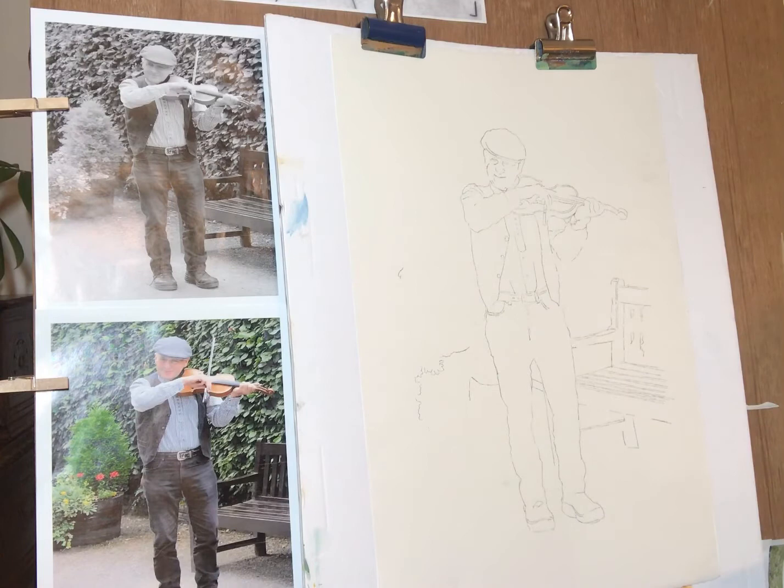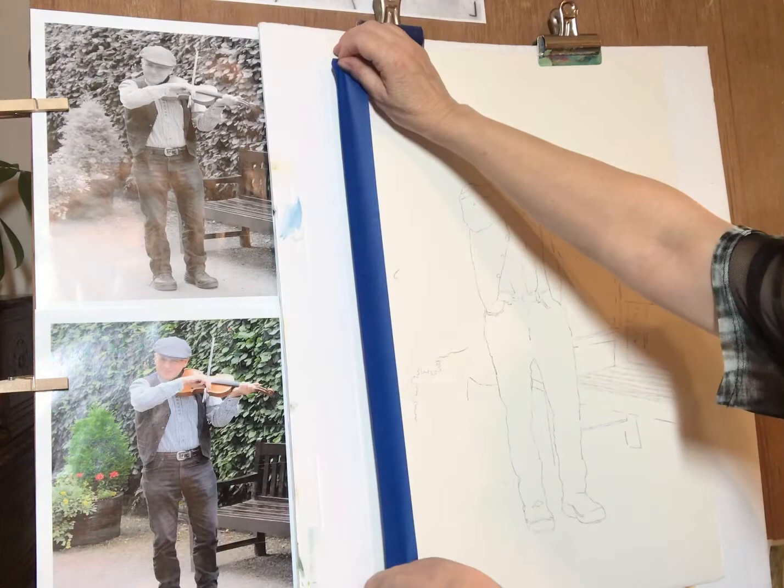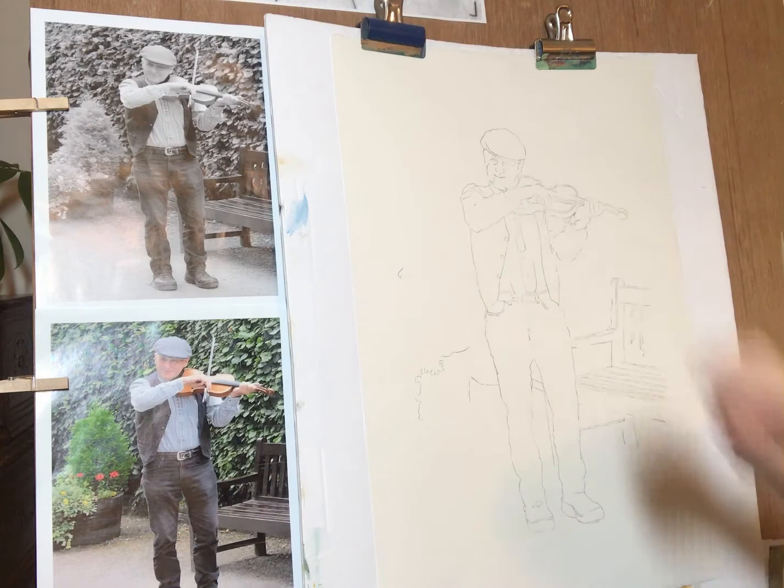The last step is to define where your outside edges are and then put down the tape going all the way around, so that when you pull it up you have that nice margin and nice edge. So we'll call this our video for using the Rapid Resizer as a transfer, and our next video will be getting started with our color recipes — I'm going to start on his face first. Thanks everybody!